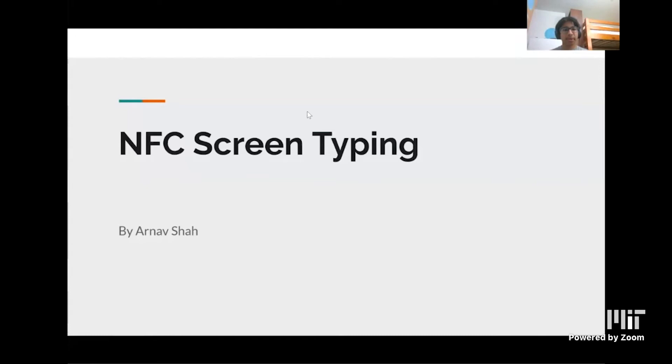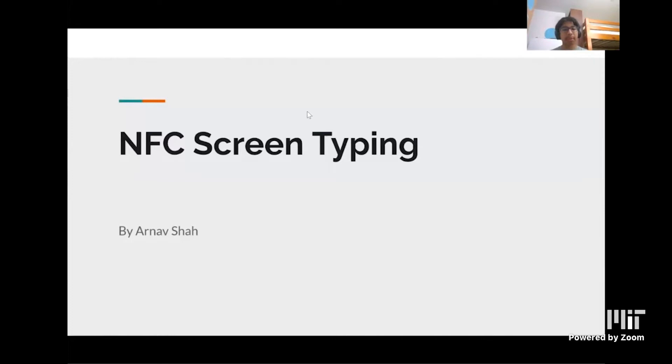Hi, my name is Arno. I'm from the Assistive Technology course, and here's my project about NFC screen tapping. My co-designer's name is Winston, and he's the 14-year-old son of a family friend with classic nonverbal loss. This means that he has trouble communicating and only has approximately 10 words of expressive language. He has minimal sensory tolerance, so things like adverse reactions to loud noises or crowds. He has neither visual nor hearing impairment — perfect sight and perfect hearing.